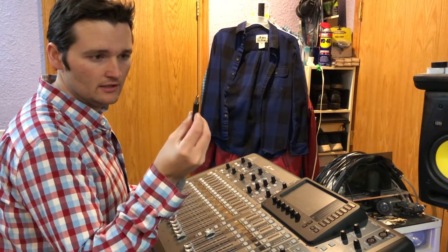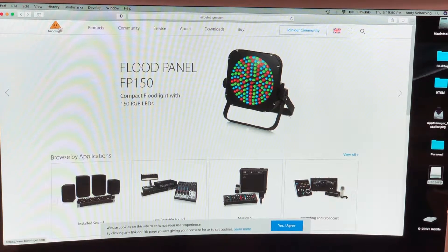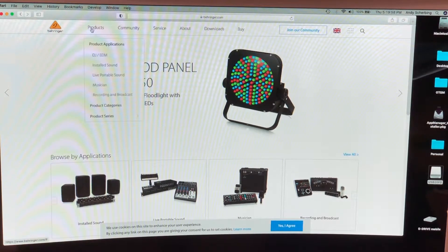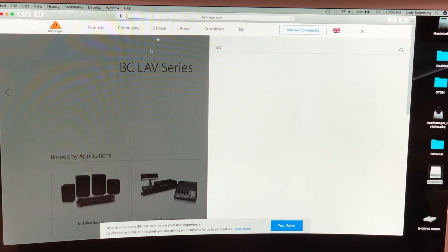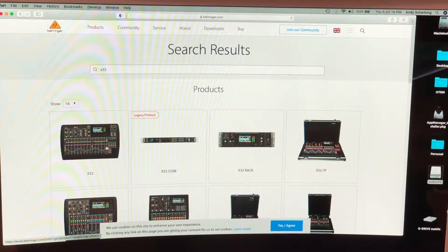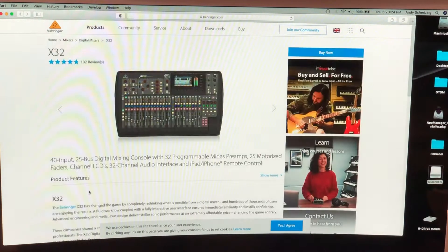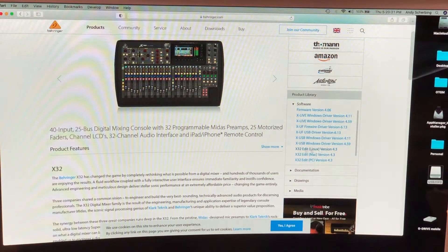First thing we want to do is go to Behringer.com and navigate to the X32 page — I'll just search it. It'll come up with all the X32 models and sub-models they make. Since I have the full-size version I'll click on that, though it'd be recommended to go to the one that you have.